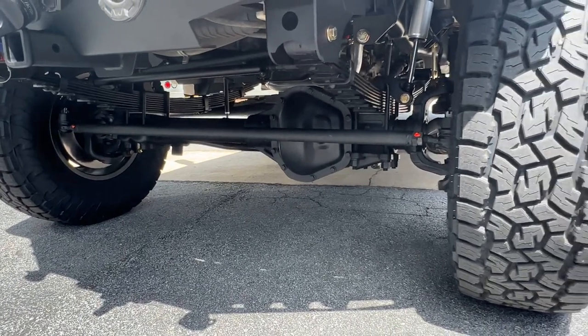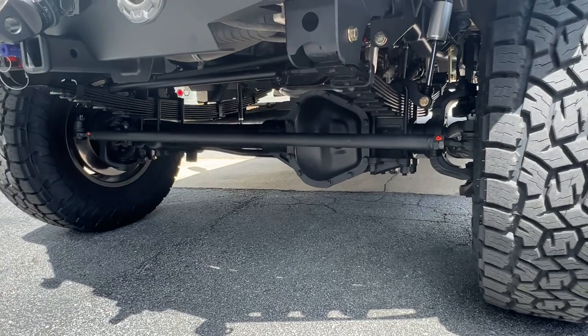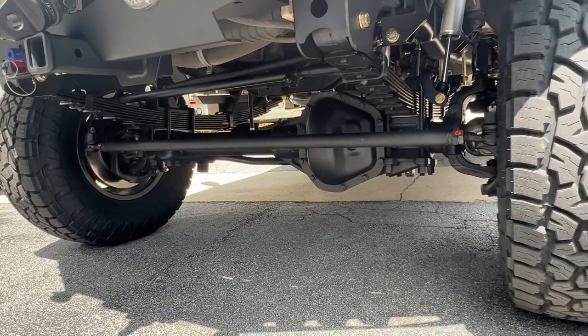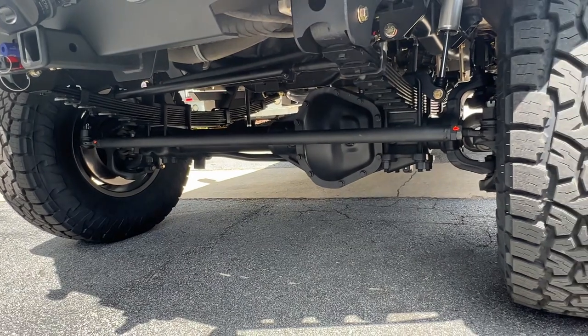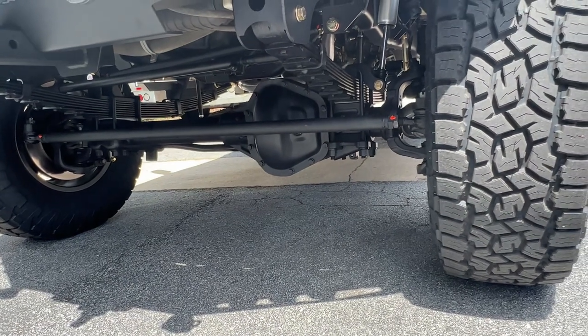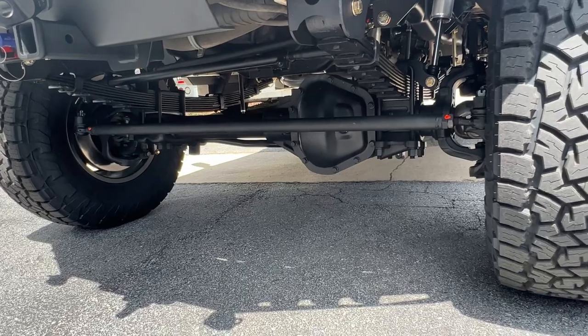Up front, we went with the Big Dog Axle Stage 3 — 4.56 gears, Detroit TrueTrac. All the usual stuff: crossover steering, track bar hiding behind that, stock front F-Series sway bar. All the Stage 3 parts come from Dynatrack, so it's got Dynatrack knuckles, spindles, hubs, and 35-spline stub shafts — all that good stuff.